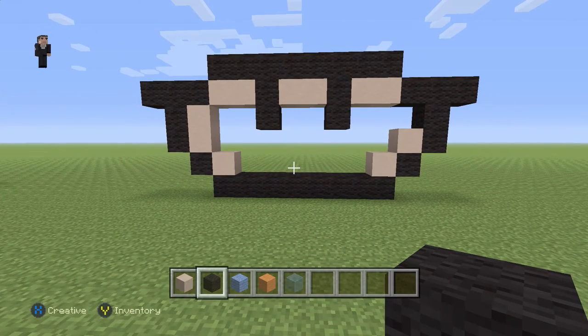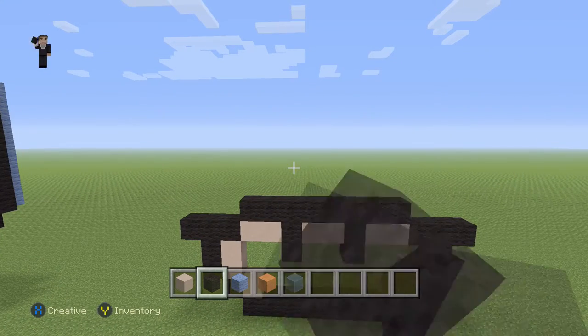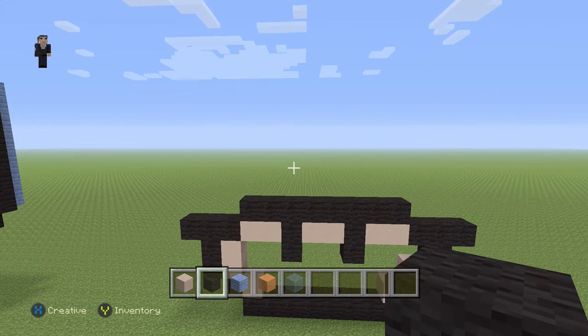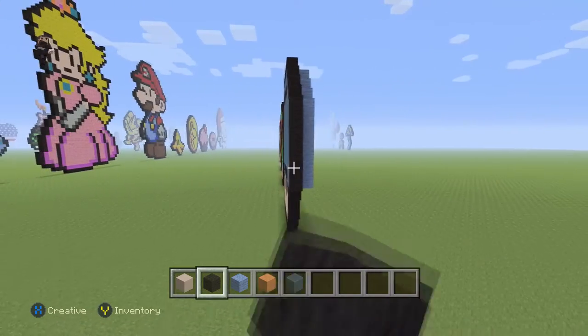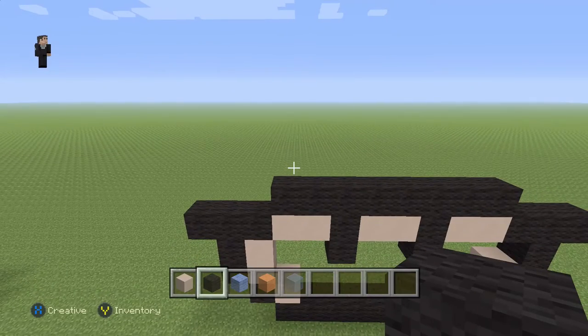That's gonna be the face — the head part of the mushroom. This one's gonna be slightly different because we're gonna have to build in two dimensions. We're also gonna have to build on the back and then the front, so we're gonna worry just about the front right now.